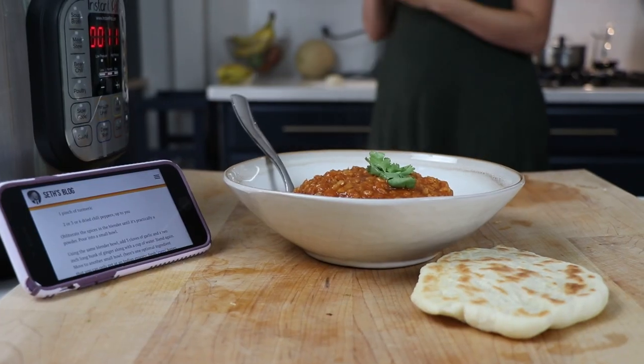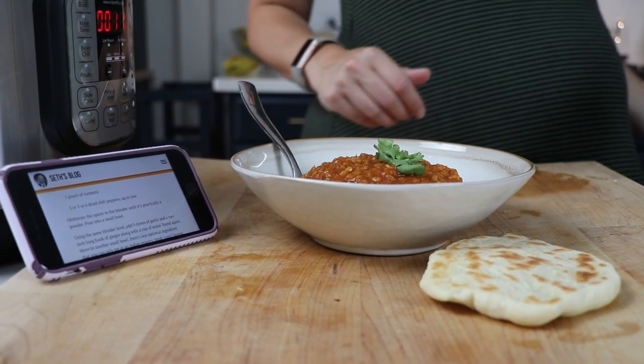We also made some vegan naan using Nora Cook's recipe. It took like five minutes.